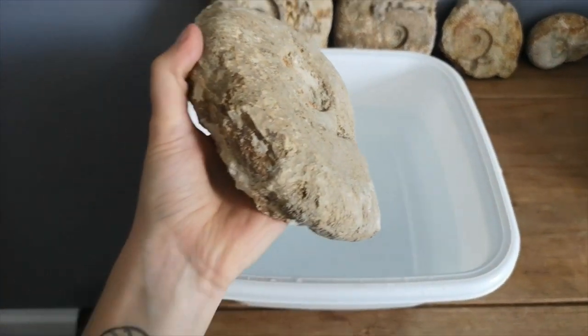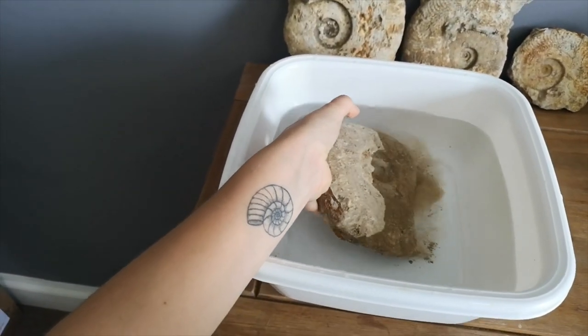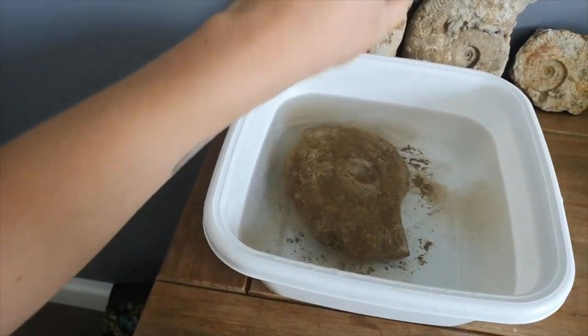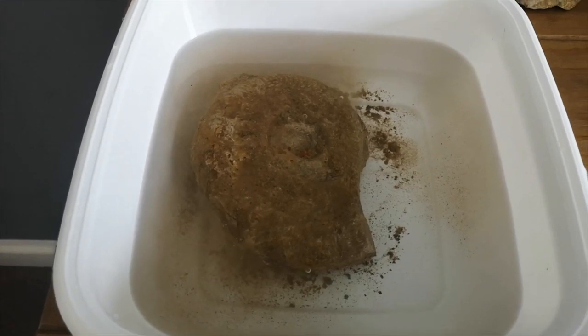You guys are also getting a good view of my house. I'm going to flip the camera around so you guys can see. Here is the bucket. Here is the fossil. We're going to put it in. Oh god, look at all of that.